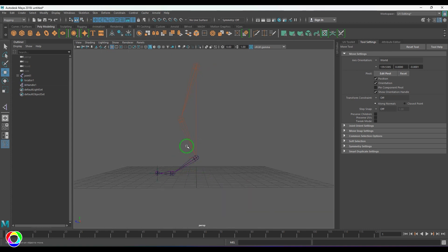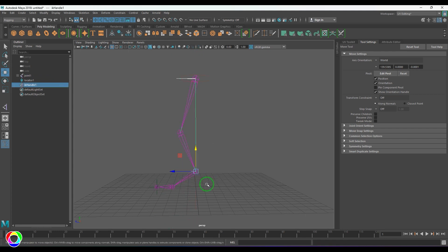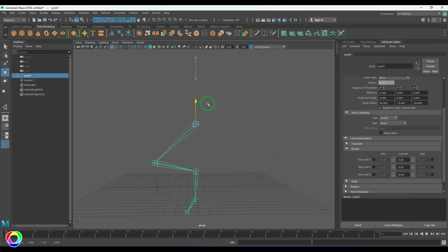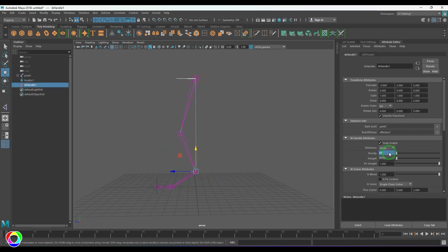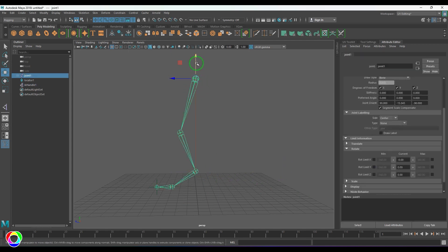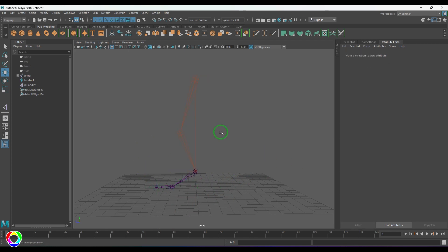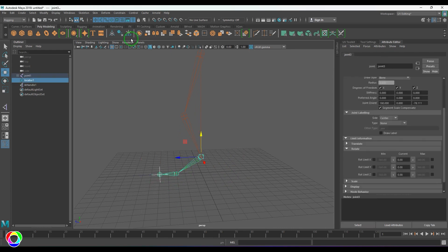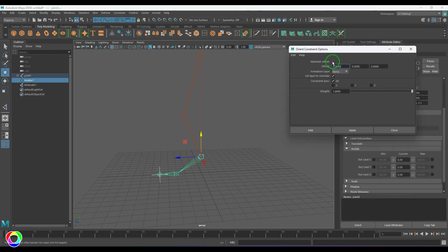When I select the IK handle and move it, I'm able to pose the leg. To bend the knee I can select the joint and drag it. Let me select the IK handle, open the attribute editor, and try stickiness — then move it and you should see that joint stays where it should. Generally we don't rely on stickiness; we create rig controls and the IK handle stays there. Since I'm not creating rig controls right now, I've kept stickiness on.